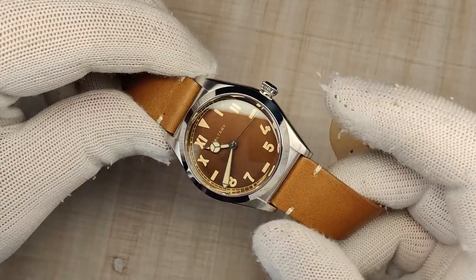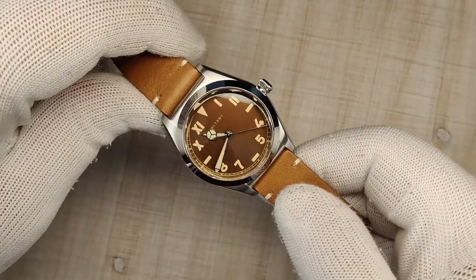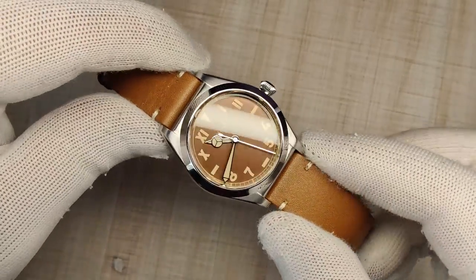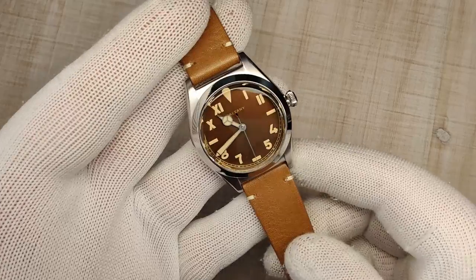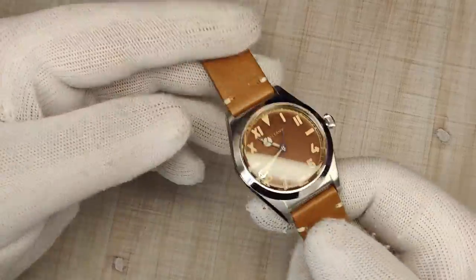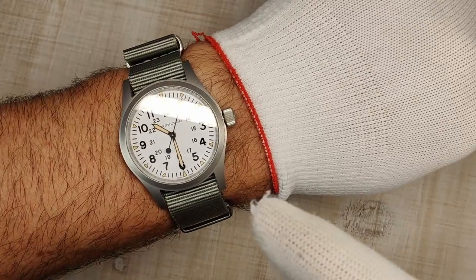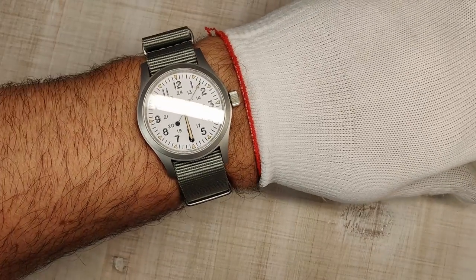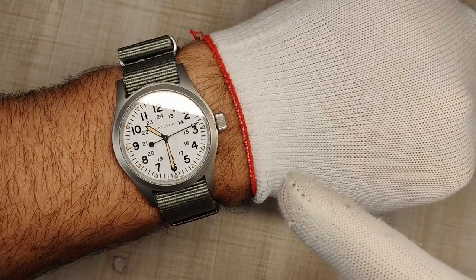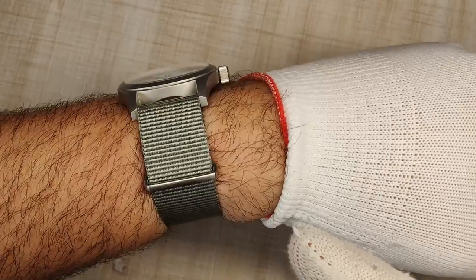So what does that money get you? It gets you a 316L stainless steel case, screw-down crown, screw-down case back, 200 meters of water resistance, a beautiful sapphire crystal, and a Seiko NH38 inside. It's a really cool package, but is it worth the price tag? Before we find out, a quick wrist check — I've got the Hamilton Khaki Field Mechanical 38, an absolute obtainable grail I finally got in yesterday. A review is coming eventually.